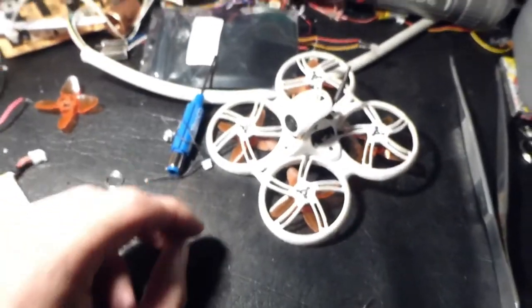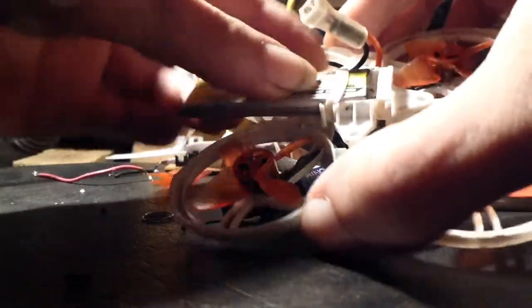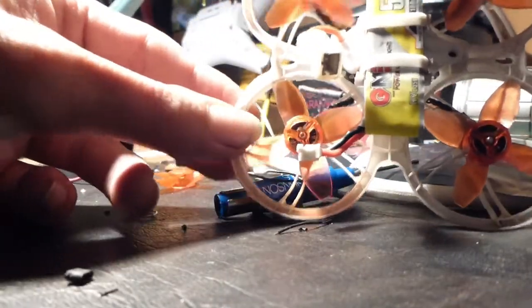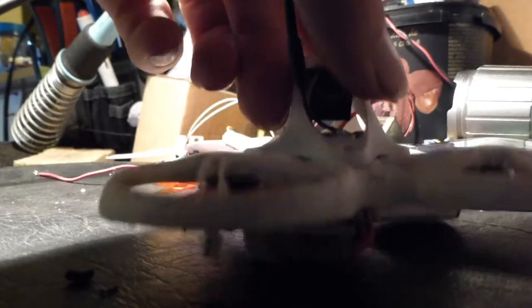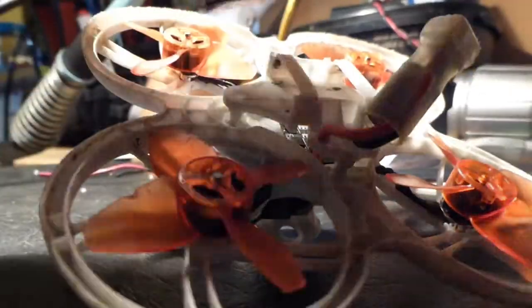I just wanted to make this video for anybody who might have the Tiny Hawk 3. If you put your batteries in the wrong way — as you can see, the battery leads are already very close to the propeller. If you plug it in, set it down, and go to take off, you'll notice it's touching the propeller and motor. As of recently, I burned out that motor because the battery lead got sucked into it.